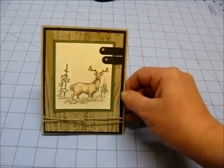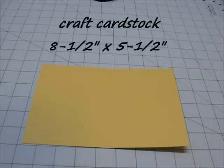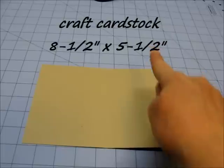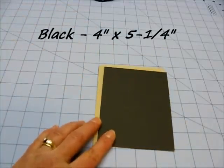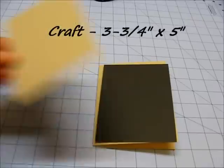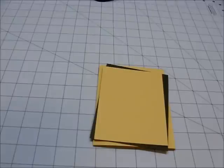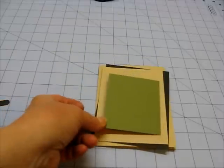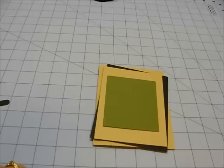Let me show you what you'll need for this project. I used Crumb Cake from Stampin' Up for my card base — it's 8½ by 5½, just fold it in half. For the mats, you'll need a black piece that is 4 by 5¼, and another piece of Crumb Cake or craft color that is 3¼ by 5. Then I used a piece of Always Artichoke — some type of dark olive colored card stock is fine — and that piece is 3 inches by 3½ inches.